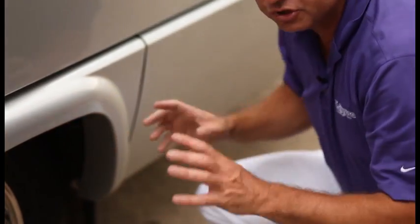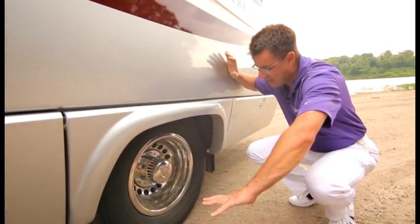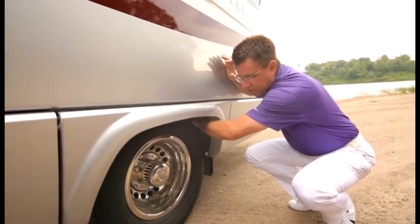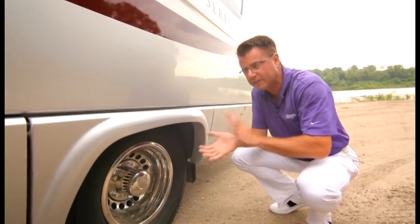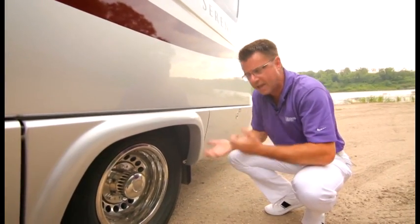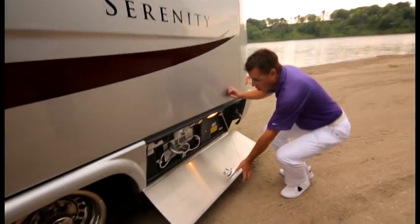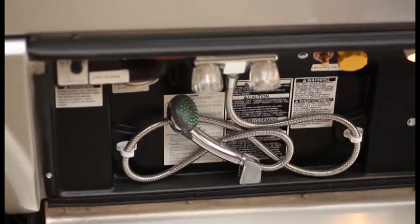All of the Serenities are built on the Mercedes-Benz cutaway chassis with dual wheels. We also do some very unique things underneath: number one, we rust-proof the chassis — that's standard. We also apply styrofoam spray insulation around all the wheel wells and all the tanks. It keeps the unit quiet and also prevents any damage from road debris hitting the tanks when you're driving.